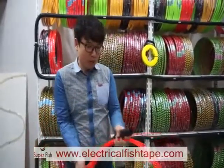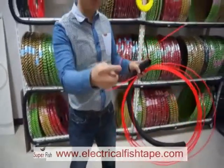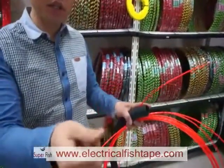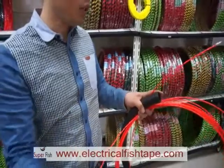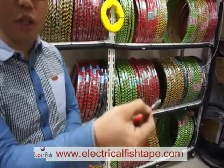When you buy this fish tape, there are two heads. One head with the coated wire and the front one. And on the back side, there is another head directly connected to the cable.